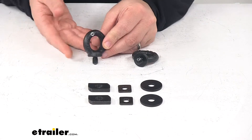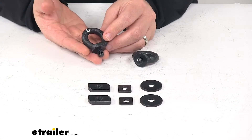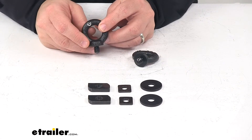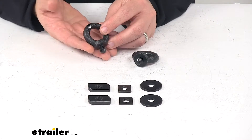Today we're taking a look at the i-bolts for Yakima HD crossbars. These i-bolts integrate with Yakima T-slot crossbars to provide tie-down points for securing your gear. It fits Yakima HD crossbars Y0-1156, Y0-1157, and Y0-1158.